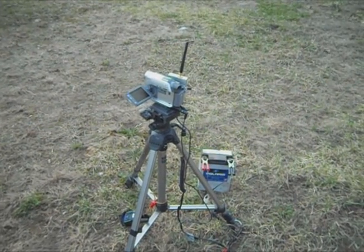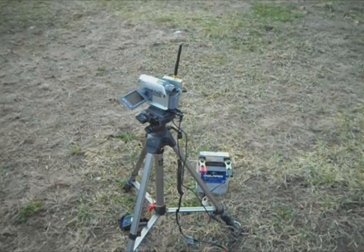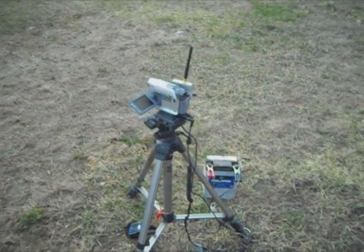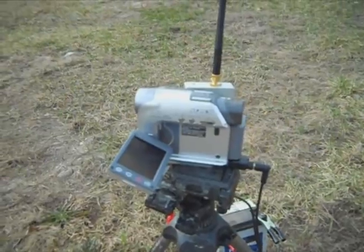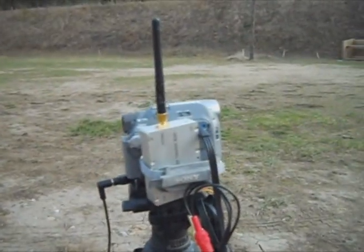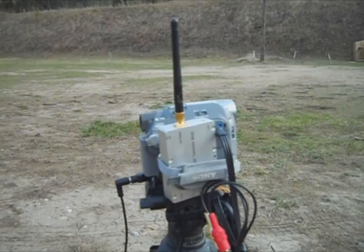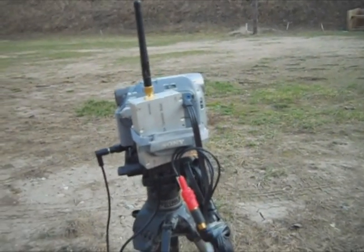How to YouTube, HiFly78 here. I've got a few questions about my wireless camera setup. It's just a Sony Handycam with a 20 power optical zoom on a tripod. On the other side I have a 2.4 GHz wireless transmitter that's hooked into just the AV out.